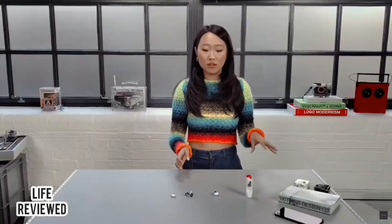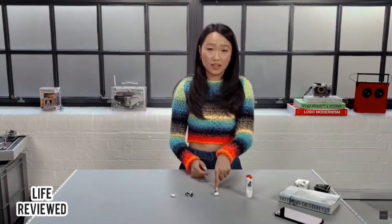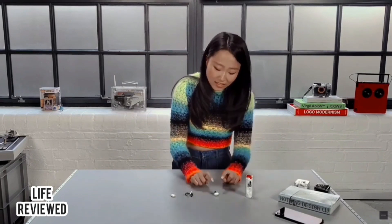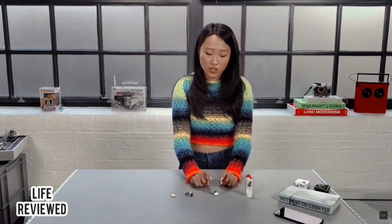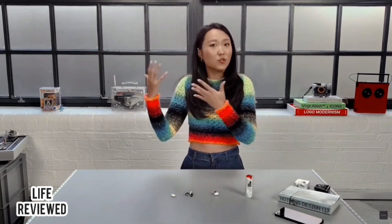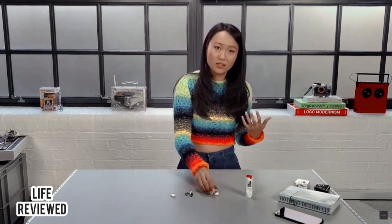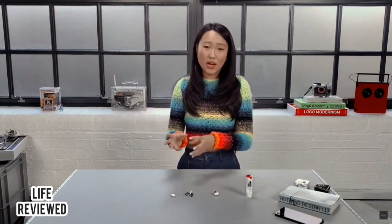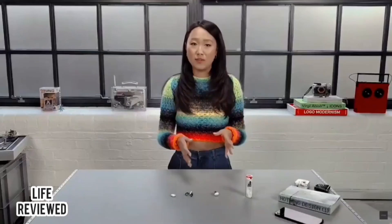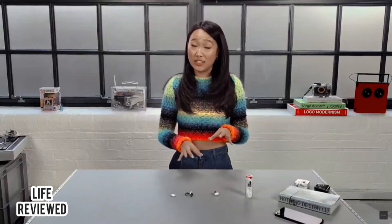Speaking of bass — some of you might be worried that because it's half in-ear you're going to lose sound, and honestly so did I. But we added something called Bass Lock, which is software that detects how much sound is leaking out of your ears as you wear the earbuds, and then retunes the equalizer curve to the optimal level every time. That way it locks in the bass so it stays consistent and rich.